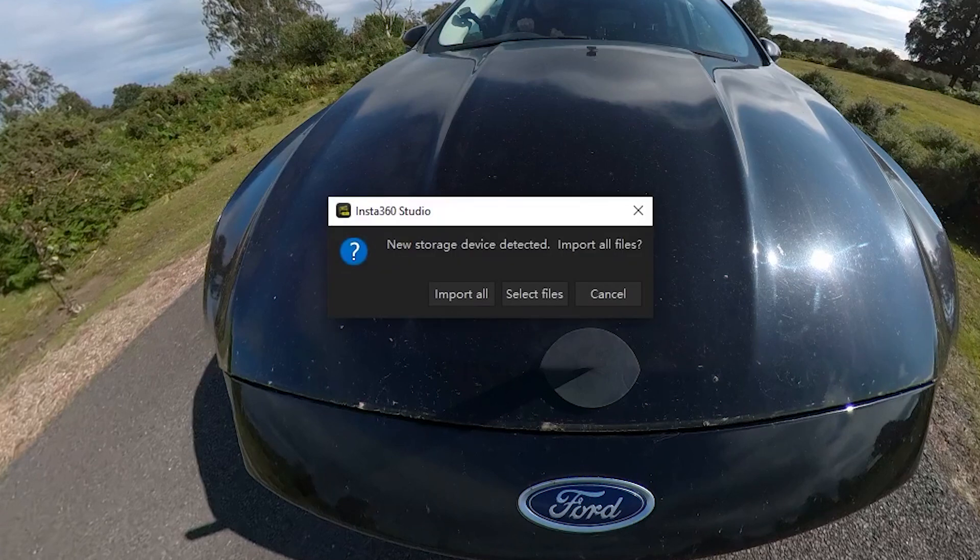When you insert an SD card into your computer with Insta360 files on it, the software will automatically detect that you've done that. It will then bring up a prompt screen to prompt you to import the files into the software.